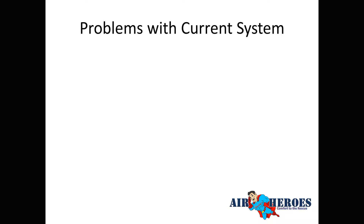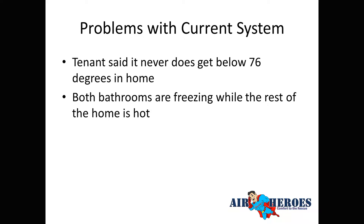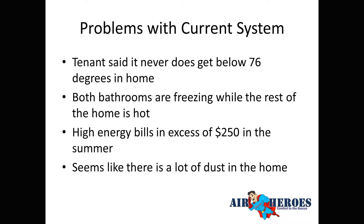The tenant reported that the system never gets the house below 76°F even running all day long. Both bathrooms were freezing while the rest of the house was hot. Energy bills were in excess of $250 per month in summer, and there was a lot of dust in the home. The lights also flickered when the unit came on — a good indication the compressor may be going out.